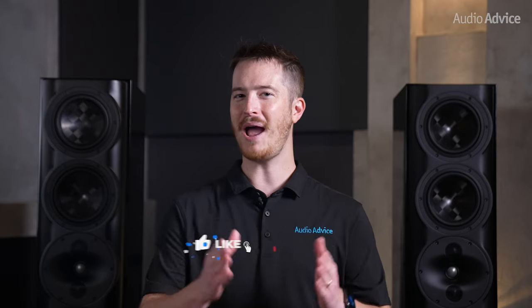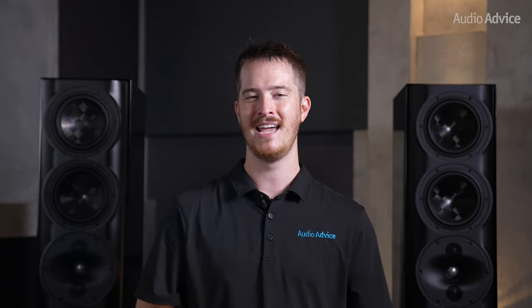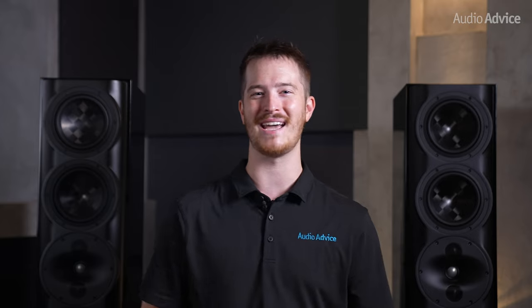If you've enjoyed this video, please give it a thumbs up, hit the subscribe button, and turn on that notification bell so you don't miss out on any of our future content. Thanks for watching, and we'll see you next time.